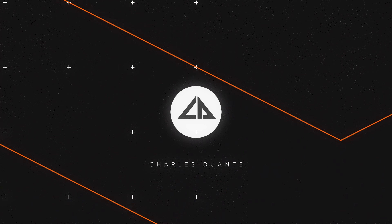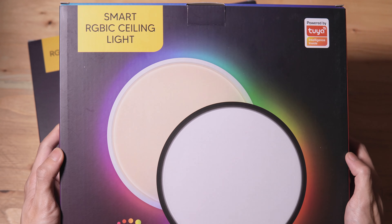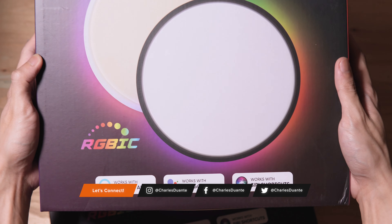Hi, my name is Charles and in today's video, we'll be unboxing the Smart RGB IC ceiling light from Hatsy Enterprise.